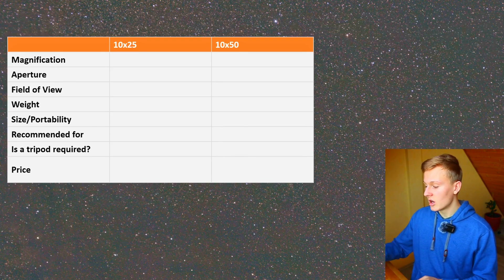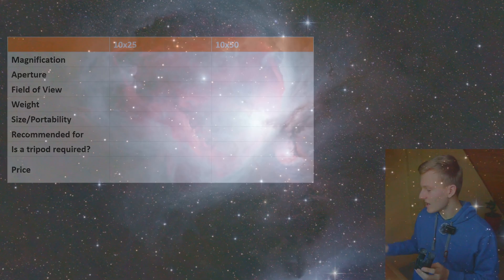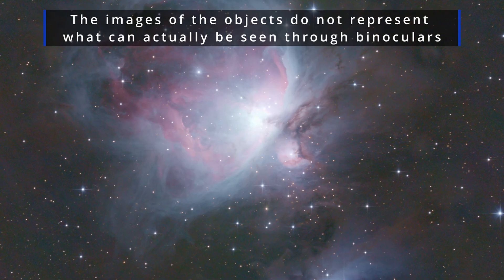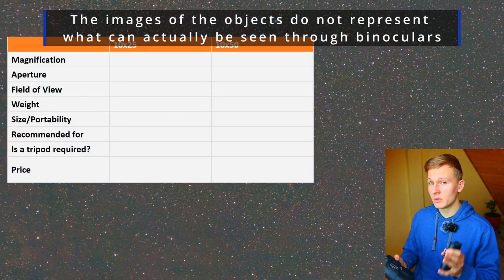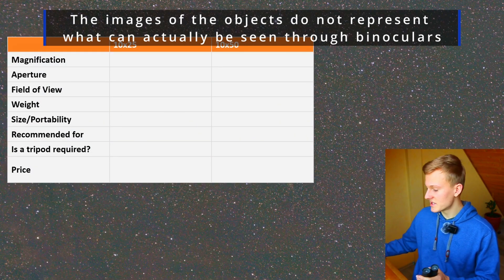In this video I would like to compare the 10x25 binoculars — these small binoculars — and these 10x50 binoculars. So if you plan to buy one of these binoculars for astronomy but aren't sure which of these binoculars is better for you, then this video will be really helpful to you, because I would like to compare these two binoculars.